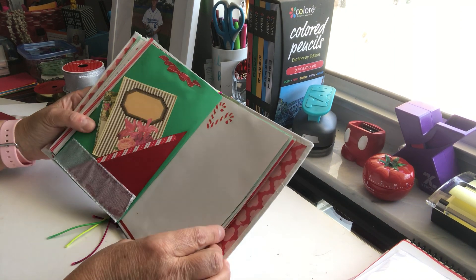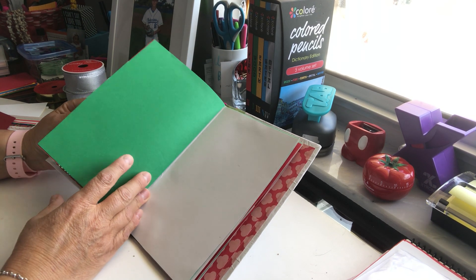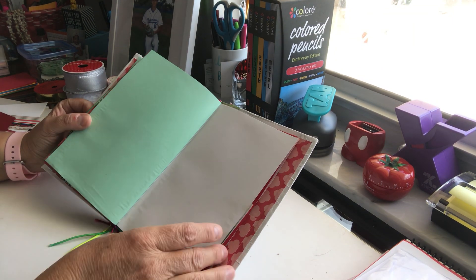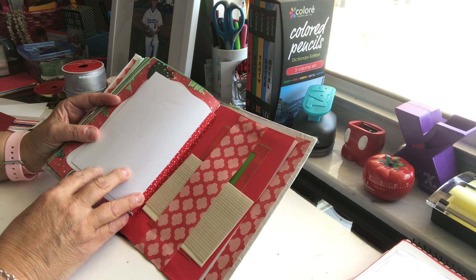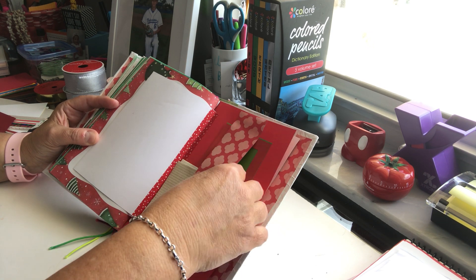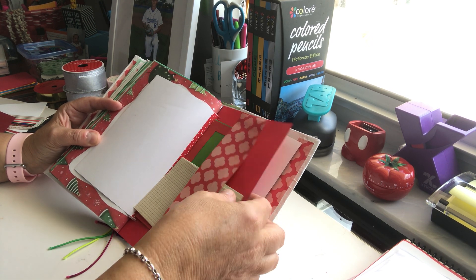I decorated some more of these pages and that's where I stopped, so I have a few more here to do. I'll add some more envelopes and things like that. Here at the end I did another belly band, and this one was really loose — it might just be because the paper is too thin. So I made some more of these little things to stick in there.